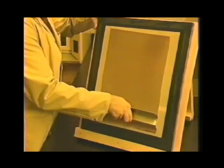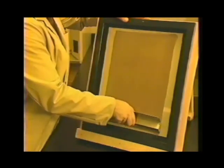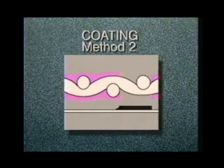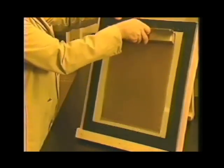In Method 2, two coats wet-on-wet are applied to the printing side; the screen is rotated 180 degrees after each coat. Then one to five wet-on-wet coats are applied to the squeegee side. This method starts to build stencil height above the fabric and thus begins to achieve acceptable definition.